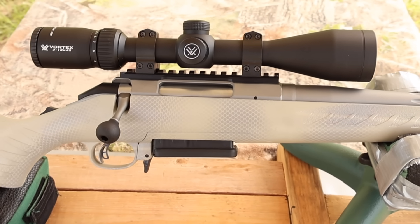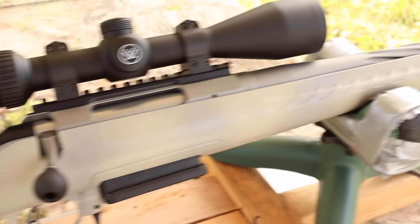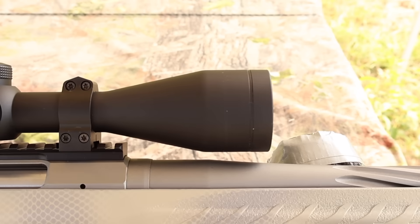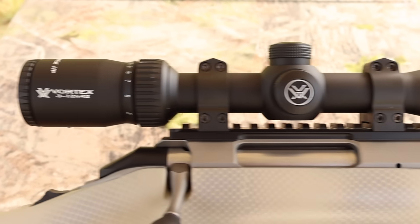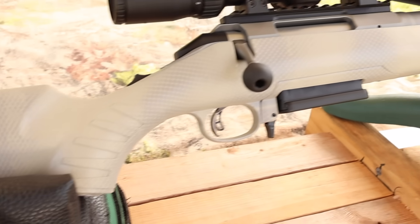My test rifle today is my Ruger American Gen 2 chambered in 7mm-08. It has a 20-inch barrel, and we're taking advantage of that threaded muzzle. Up top, I've got a Vortex Diamondback scope, and it's in my own custom-painted Gen 1 stock.